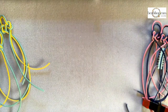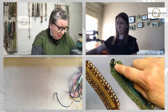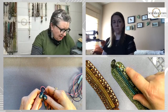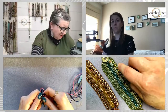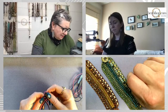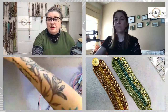The materials are listed on the website. Essentially you're going to need super duos for the center, some four millimeters in semi-precious and in fire polish, an eight aught, two half tylas, and a three millimeter, plus a button. You can do your own colorways, and Drea's choices are over on the website as well.